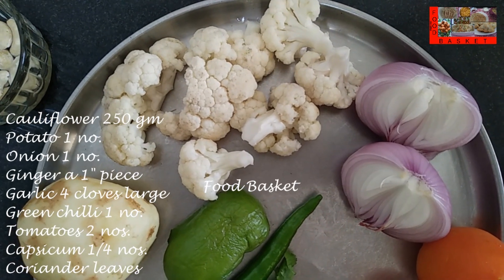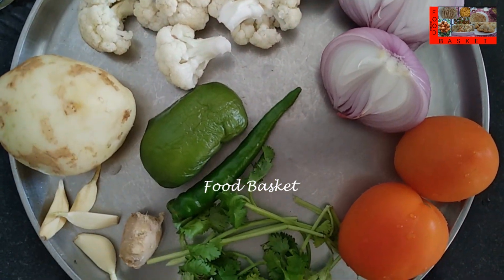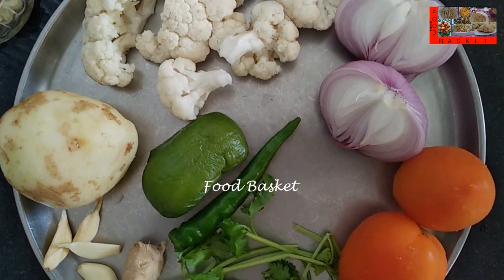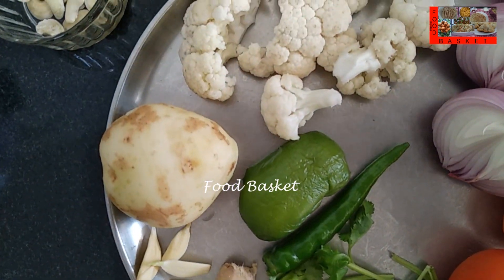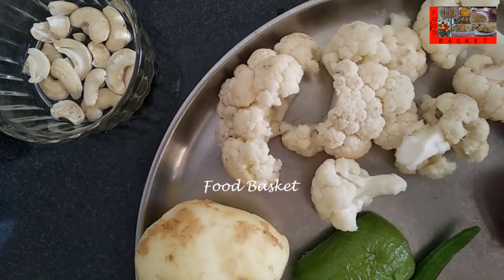Here I have taken 250 grams of cauliflower. I have cut it into florets, put them in hot water for 5 minutes, then washed and taken. Then I have taken a potato, an onion, a 1 inch piece of ginger, 4 large cloves of garlic, 1 green chilli, 1 fourth of a capsicum, 2 tomatoes and a few coriander leaves. Then I have taken 2 tablespoon cashew nuts. This I have soaked in a little hot water.